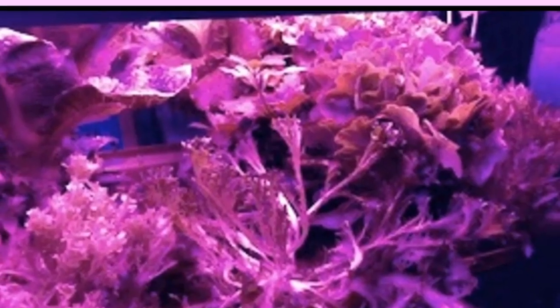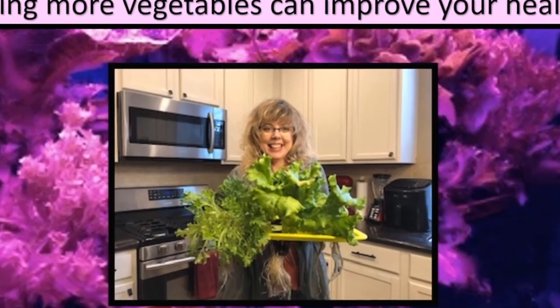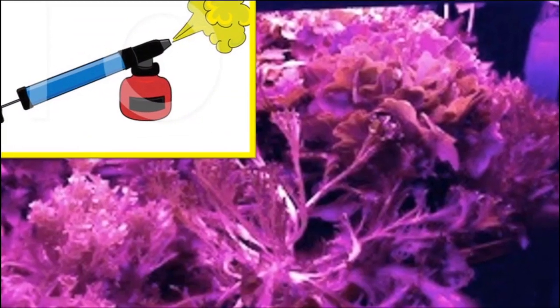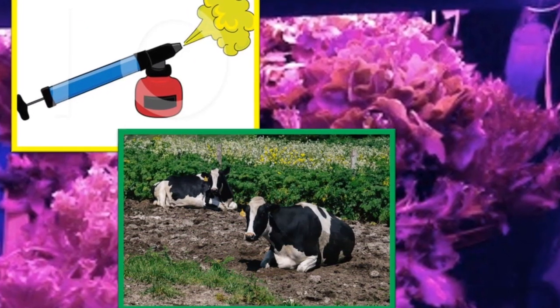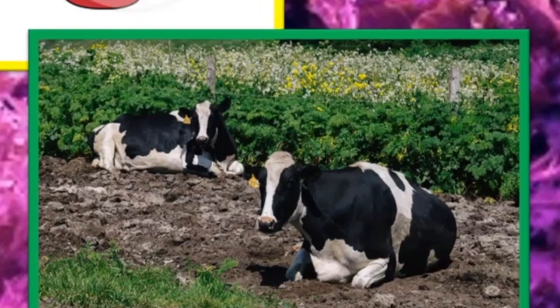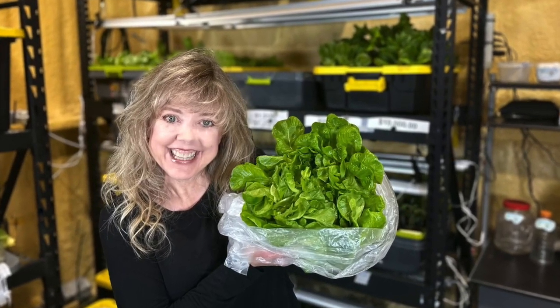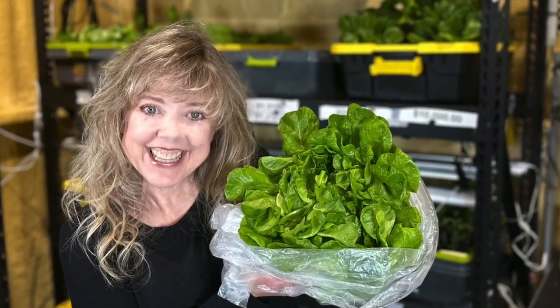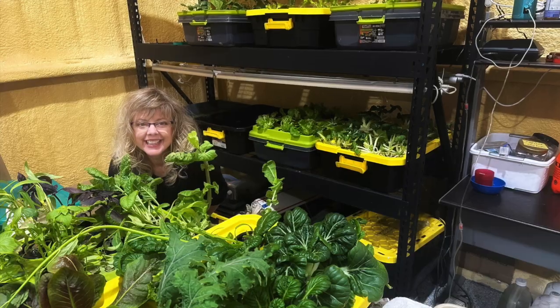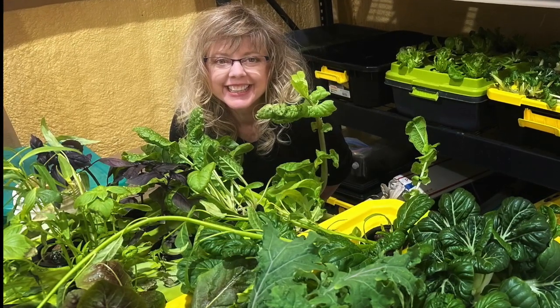Hydroponics also has a lot of health benefits. Eating more vegetables can improve your overall health. No pesticides are ever used in hydroponics. Growing without soil reduces and minimizes the risk of contamination from growing vegetables in dirt that uses manure. The vegetables harvested from a hydroponic system last two to three times longer and can be harvested even after being cut two to three times.